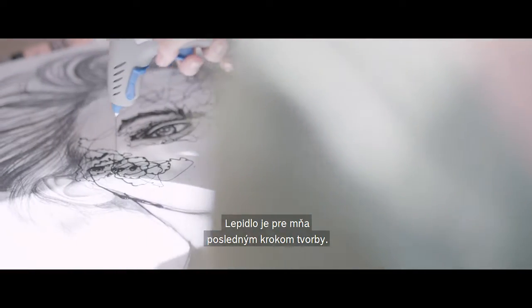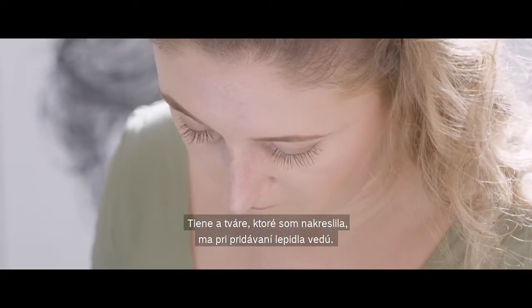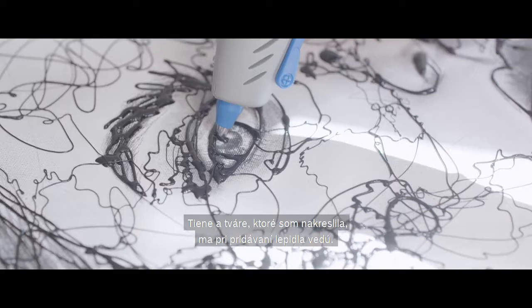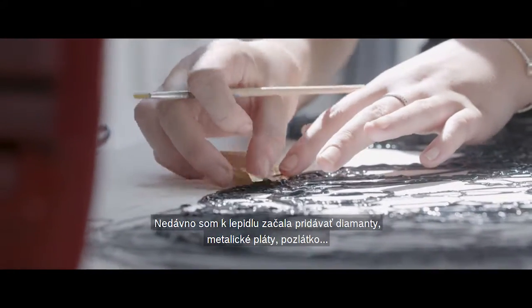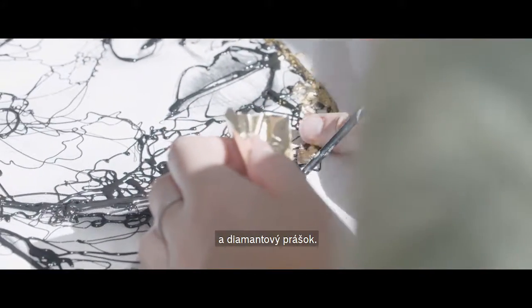For me, glue is the finishing touch to my art. There is something magical about it. The shadows and the faces I have drawn guide me when adding the glue. I recently started introducing diamonds, gold leaf, gold gild and diamond dust into my glue pieces.